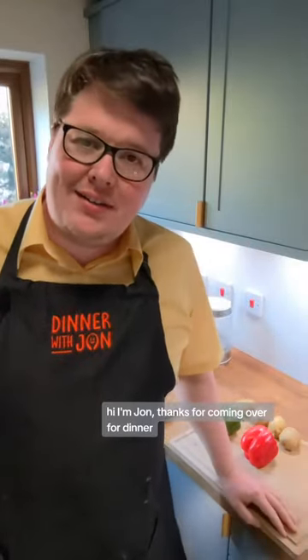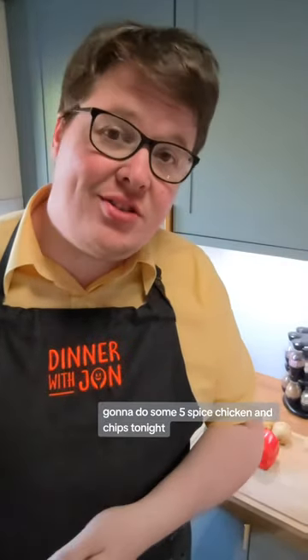I'm John. Thanks for coming over for dinner. We're going to do some five-spice chicken and chips tonight, so let's get started.